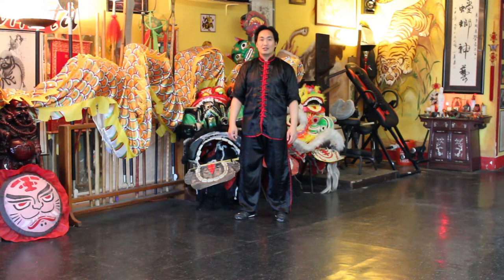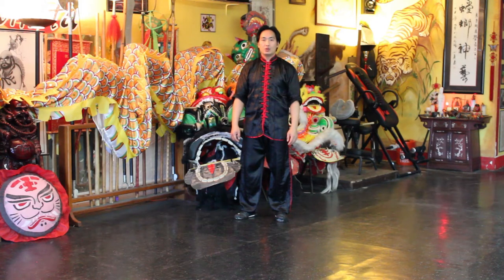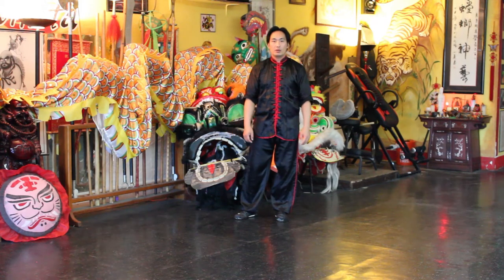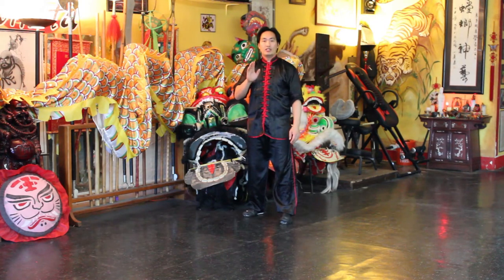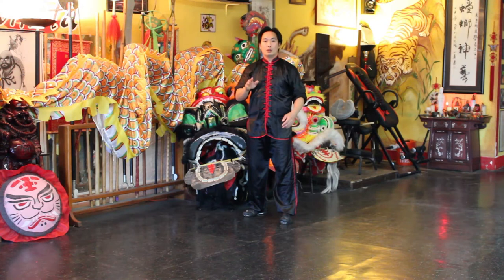Welcome back friends, and today I'd like to go over this Tai Chi form called Shoot Tiger. We'll start off from just finishing the double lotus kick.